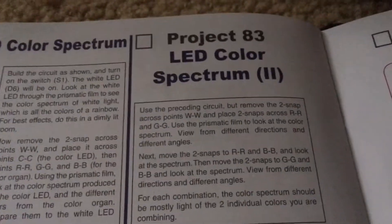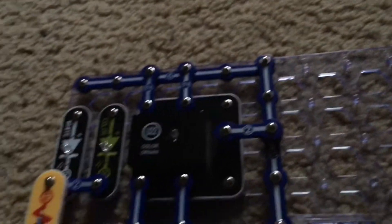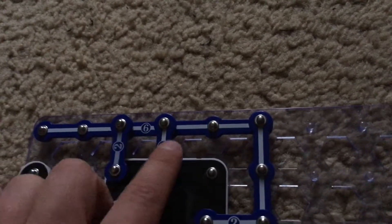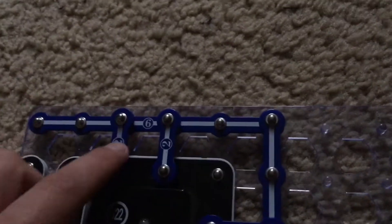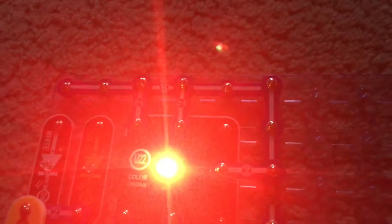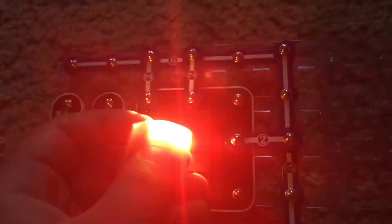Project 83 is LED color spectrum 2. We are going to use the same circuit as Project 82, except we will remove the double snap from the white LED and place two wires between points R and R, and G and G. We will turn on the slide switch and now we have a yellowish LED, even though it may appear red to the camera.